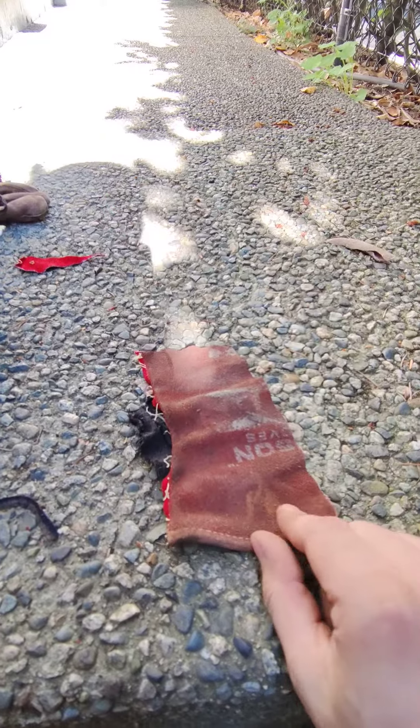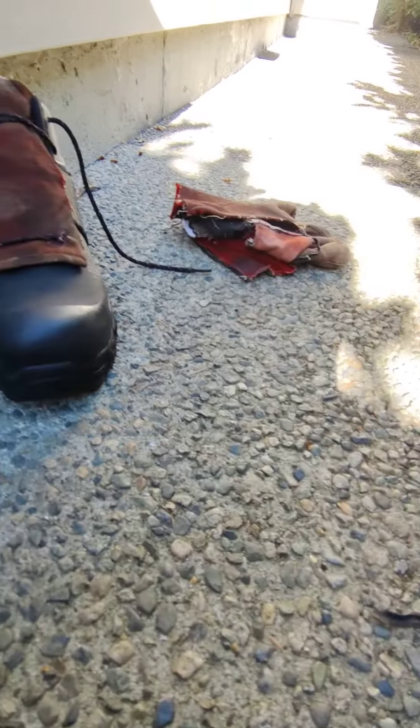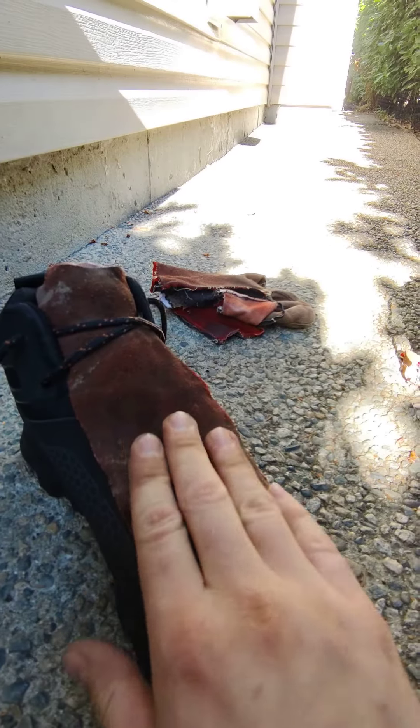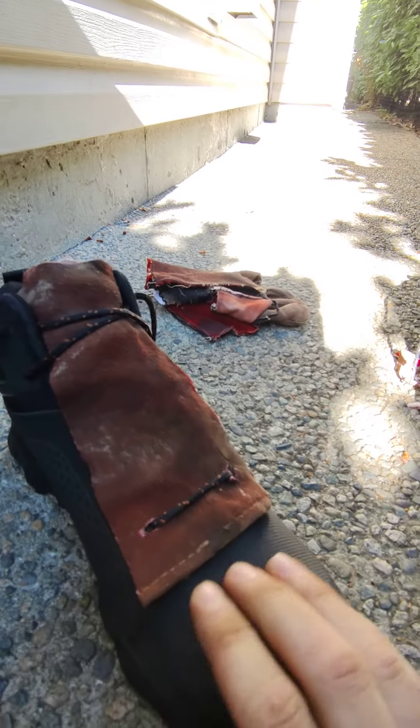Cut a couple of holes in them so I can thread it into my laces, and then I end up with something like this, which greatly protects my feet and the laces — to an extent. I mean, this part is still exposed, same as the top.